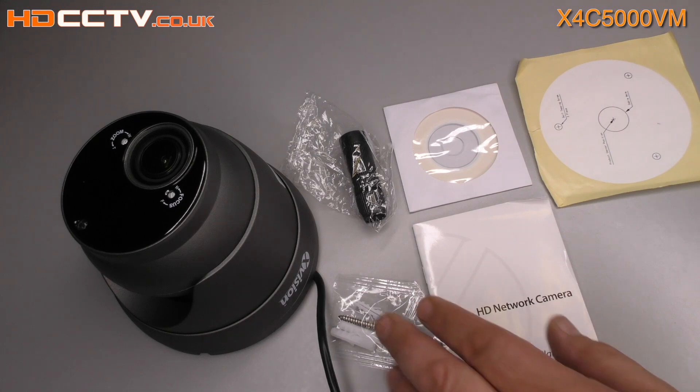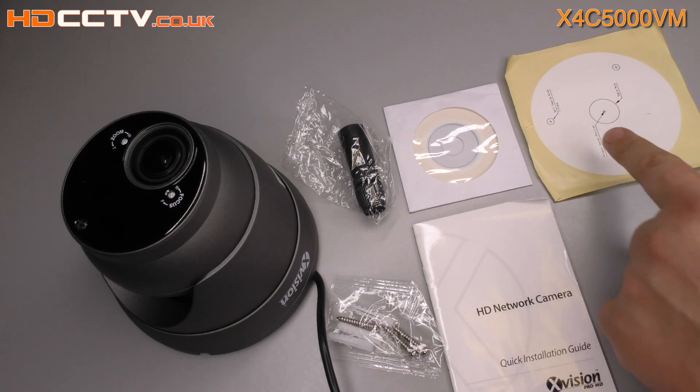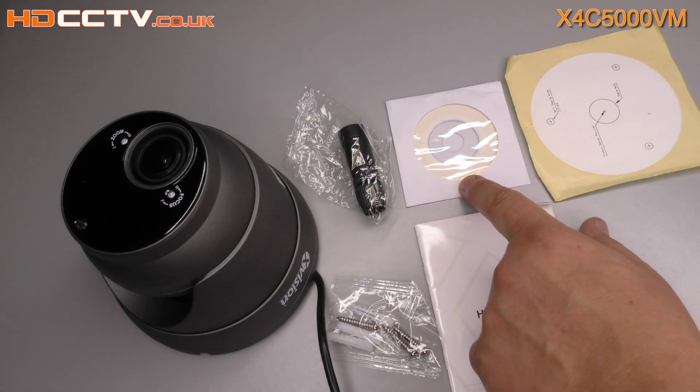Included with the camera are mounting screws and raw plugs, a cable boot, a drilling template, a quick start guide, and software mini CD-ROM.